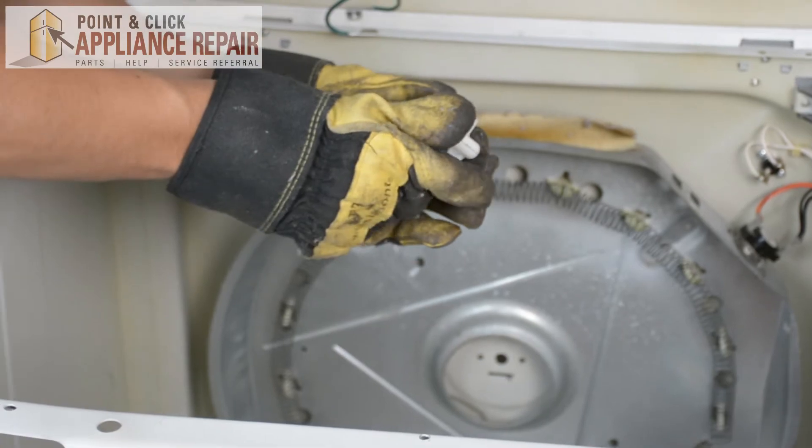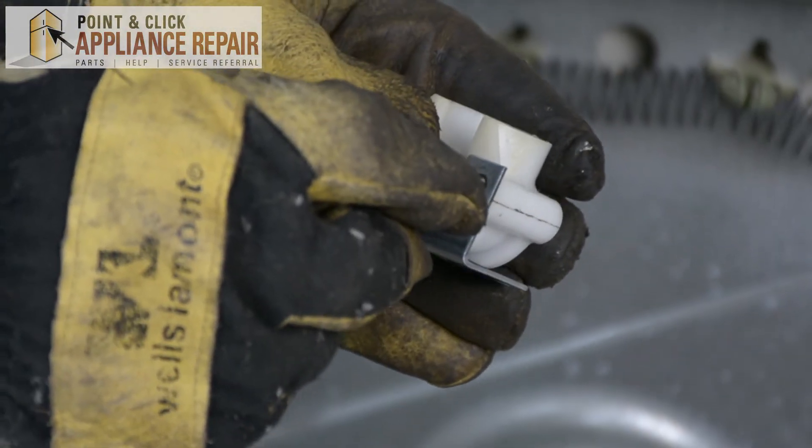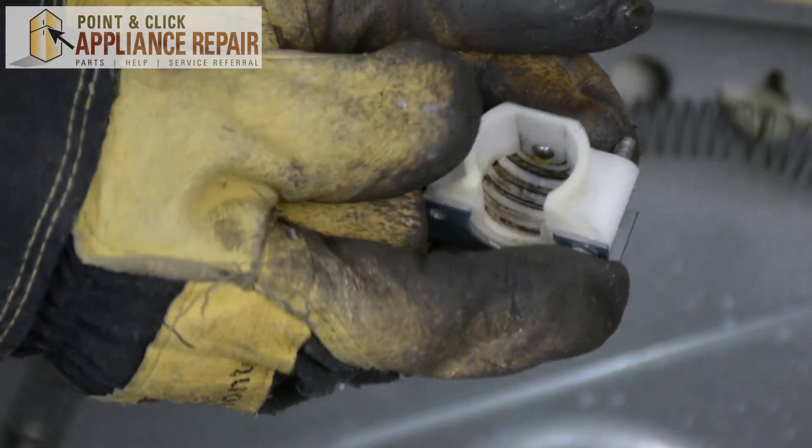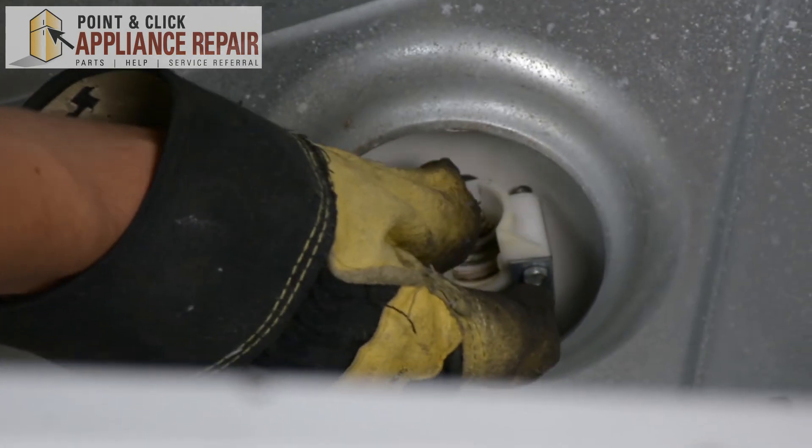I'm going to put the bracket onto our support. And now I'm going to put the screw through these holes so that when I put this against the back, I can just screw it on.